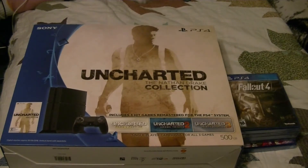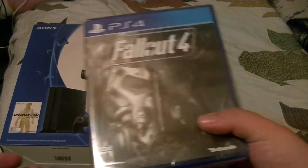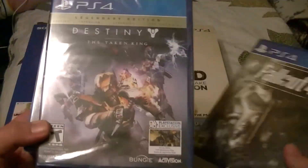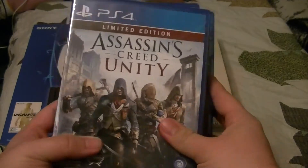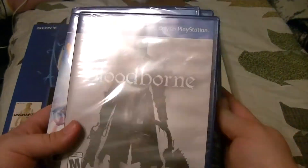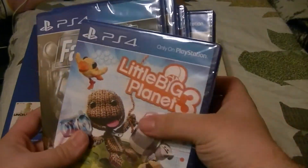I did pick up the Uncharted Nathan Drake Collection version of this console — this is the PS4 — and I got a couple games for it for Christmas too. I got Fallout 4, Destiny: The Taken King, Assassin's Creed Unity, Bloodborne, and LittleBigPlanet 3.